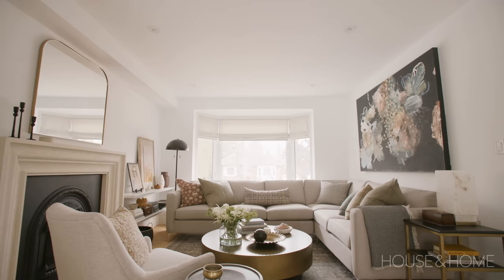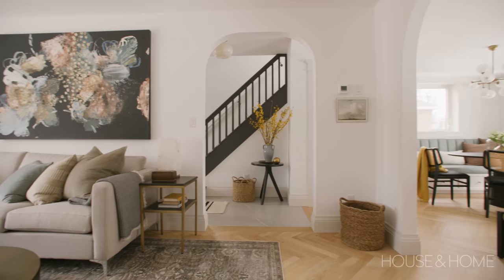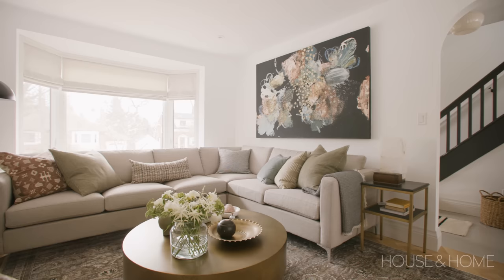We really wanted to get a bigger sectional in here to make it more comfortable and cozy, so we actually shifted the entire opening from the foyer into the living room. The original opening was over here and we shifted it down the hall, which gave us a long wall for a bench in the foyer and also a long wall for a sectional in the living room — two birds, one stone.